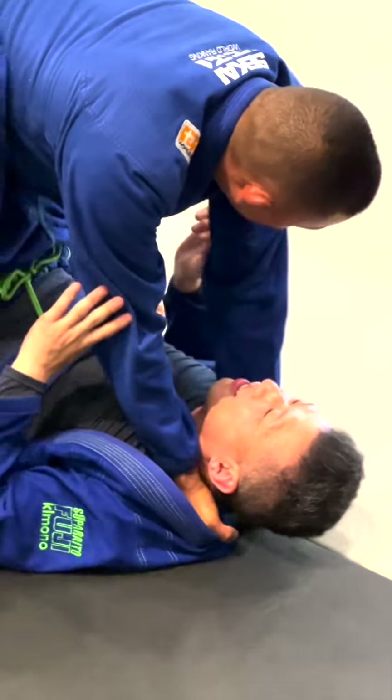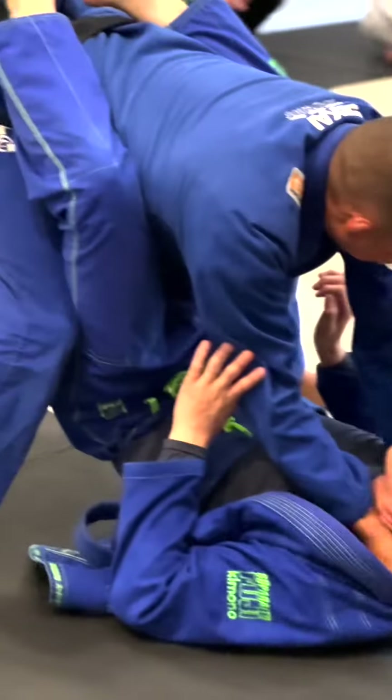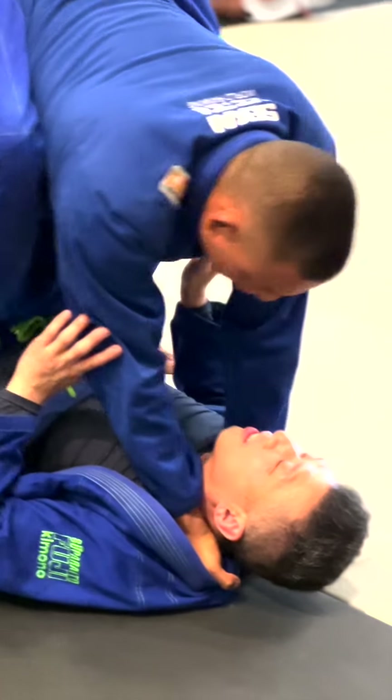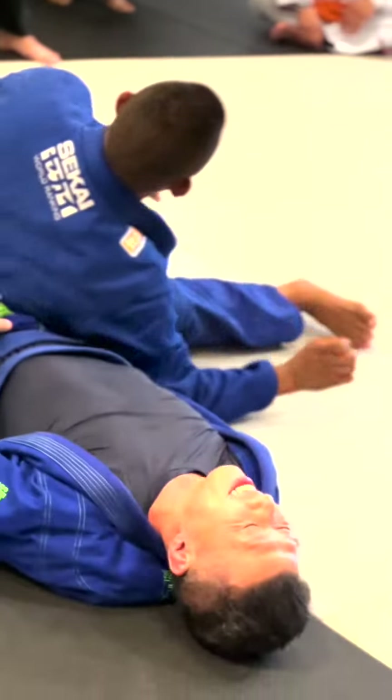Once I feel his closed guard loosen up a little bit, I'm gonna do some break dancing. I saw this video of my friend Sideshow doing some break dancing moves. So I'm gonna spin around and catch him with the baseball choke.